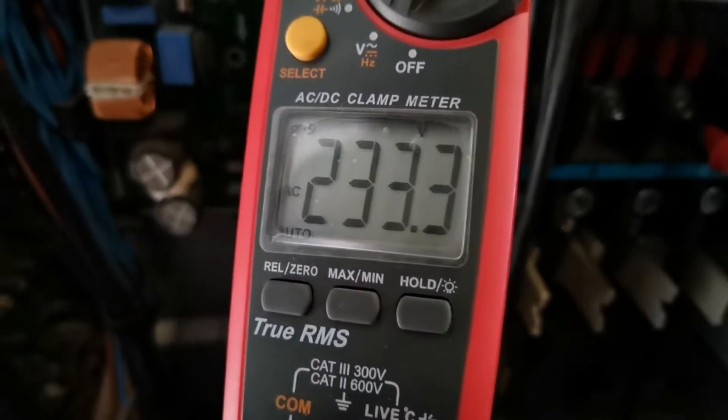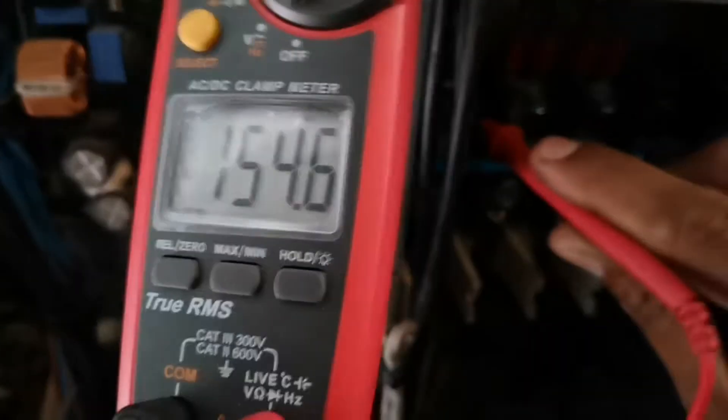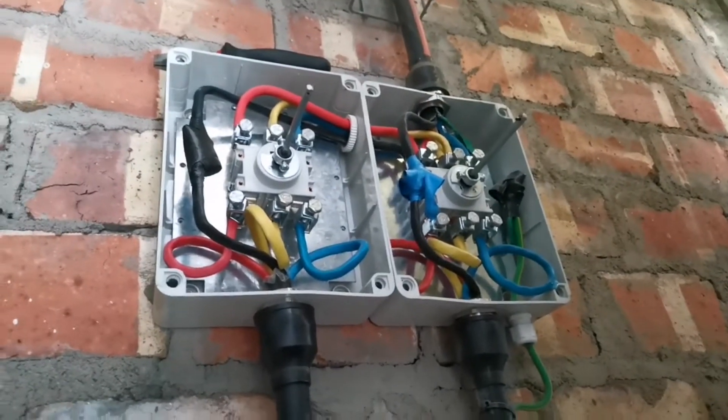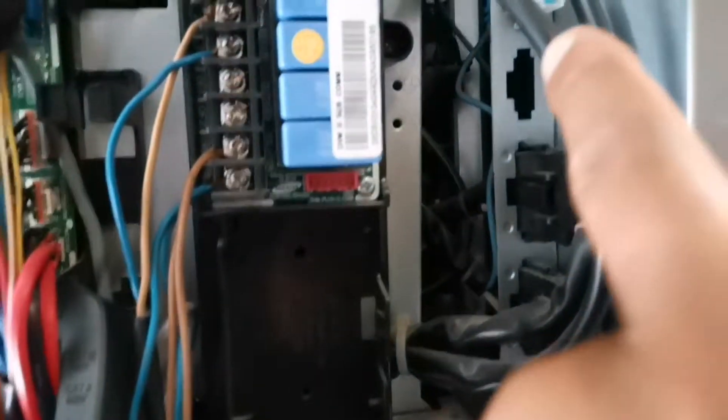We got 230V - that's good - we got 230V and we got 230V. So that tells us that our incoming neutral all the way over here is good. So from here going up we've got a problem. Let's trace that neutral and have a look at this one over here first.